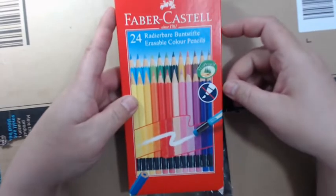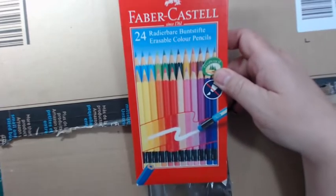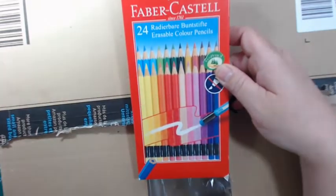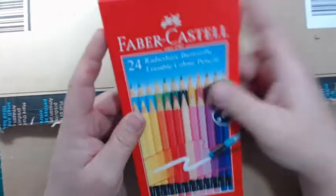That video is actually quite popular — it's my review of the erasable colored pencils from Faber-Castell. At the time I did the review, there was only the 12-color set out, but they have now come out with a 24-set, so I want to do an update on that review. So I got this set.